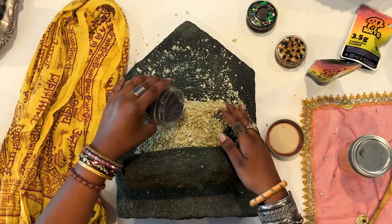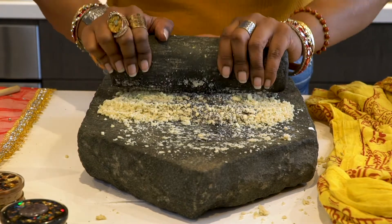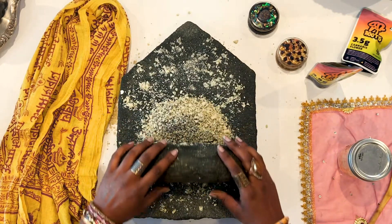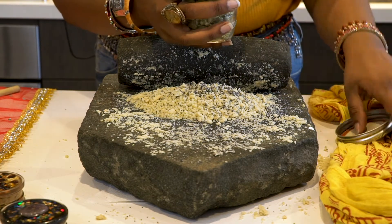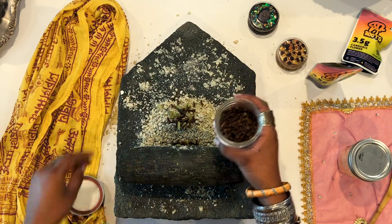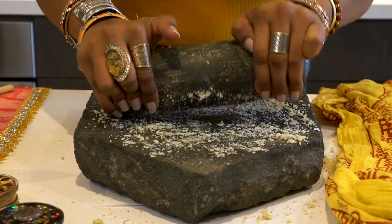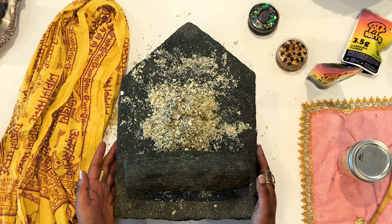Next we're going to add poppy seeds. Poppy seeds help enhance some of the psychoactive effects of cannabis. Then slowly continue to add your spices — we'll be adding cardamom and clove. Once ground, set this aside. This is called your bhang masala.